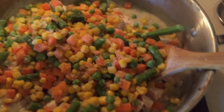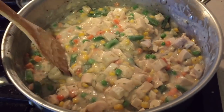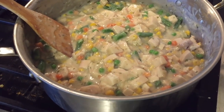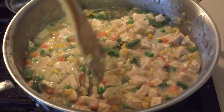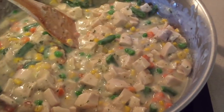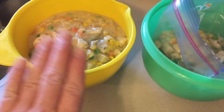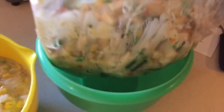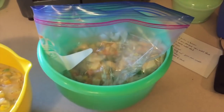Now I'm just going to give that a nice mix and bring it all together. This is enough for either two chicken pot pies for dinner tonight, or you can cut it in half and put half in a freezer bag for another time, which is what we usually do. I used a ladle and put about six scoops in here for tonight's pot pie, and about six scoops in a plastic freezer bag — zip that up and put it in the freezer for next time.